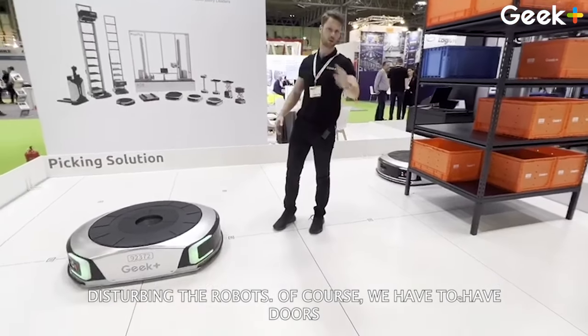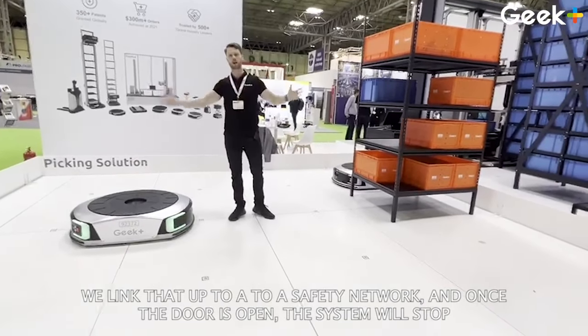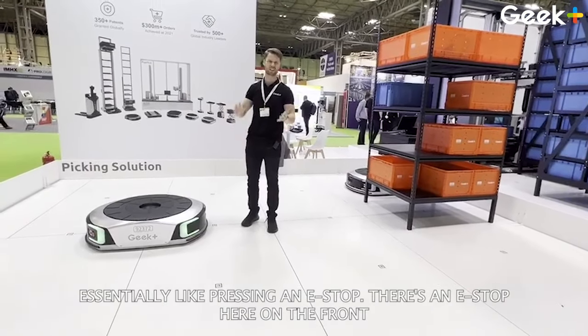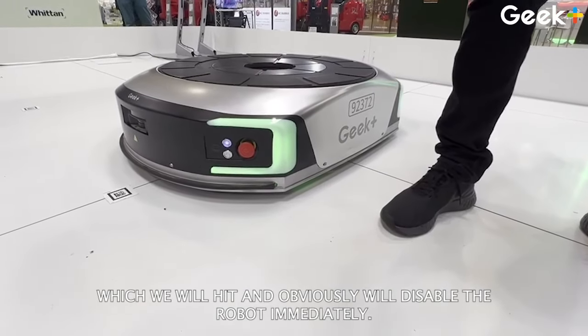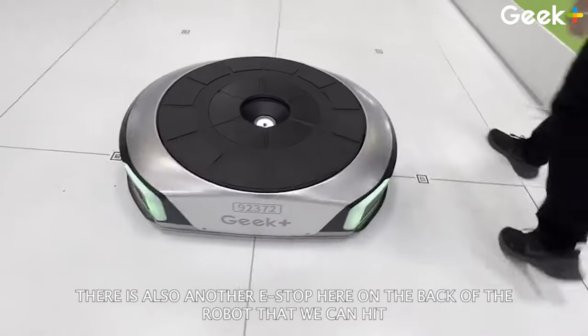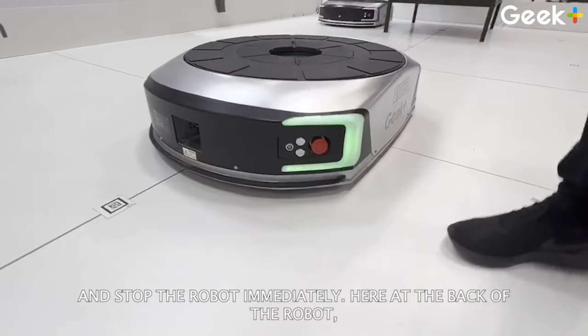Of course, we have to have doors to get in and out of the area. We link those up to a safety network, and once a door is opened, the system will stop — essentially like pressing an e-stop. There's an e-stop here on the front, which we can hit to disable the robot immediately. There is also another e-stop here on the back of the robot that we can hit to stop it immediately.